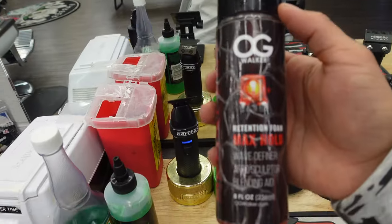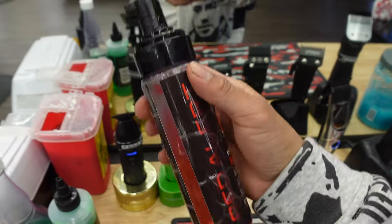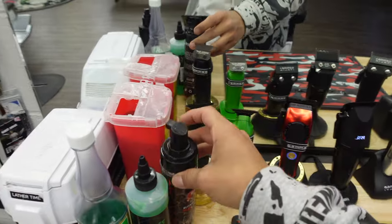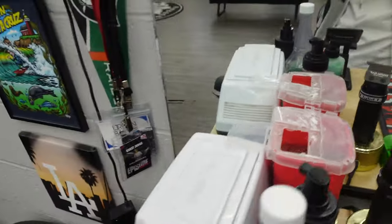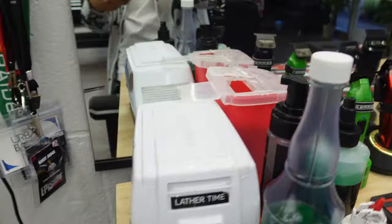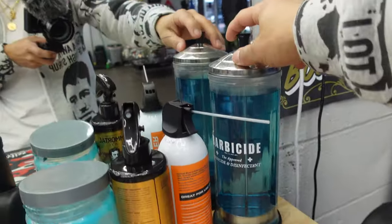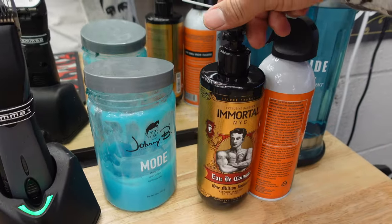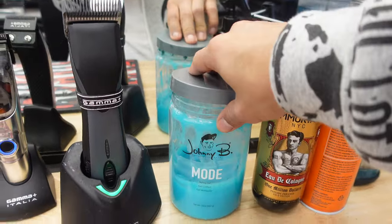We got some OG Walker Max Hold — this is like a foam spray and it smells really good, lays the hair down. We got our disposable blades and our lather machine for nice hot lather.